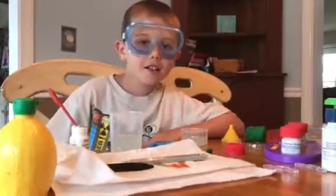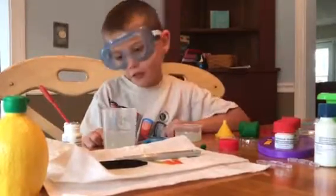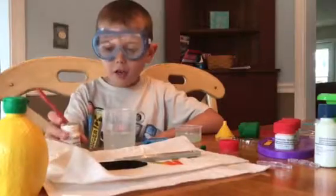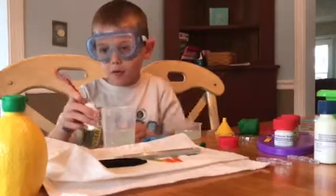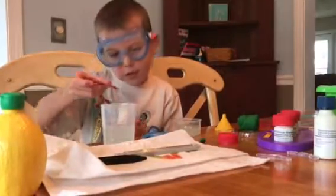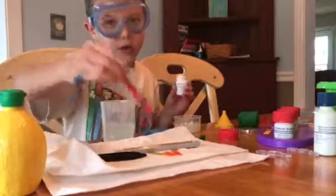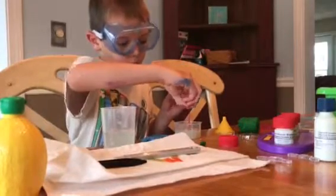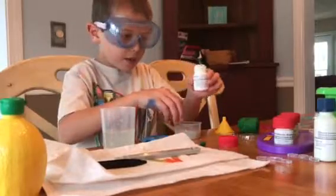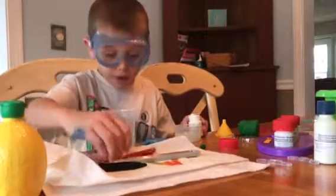Hey guys, right now I am just playing around with my science stuff. I'm trying to play around and I'm adding some chemicals. I've got some of this right here that I'm going to add in and dry it off right over here, because you've got to dry it off and mix it all up. Like I said last night, I was going to do a science video today and I am doing it now.